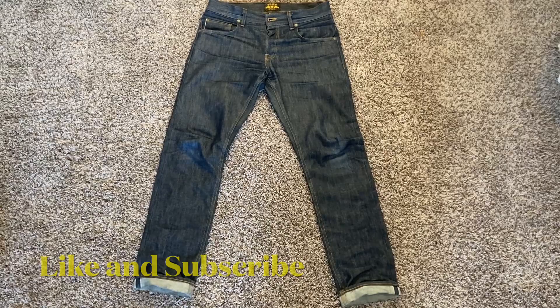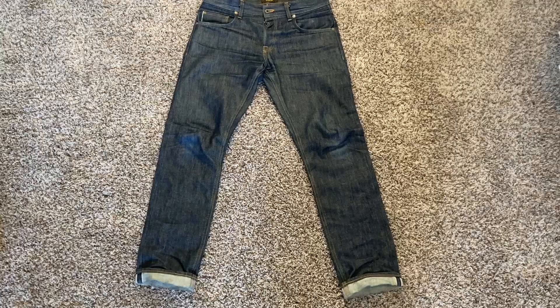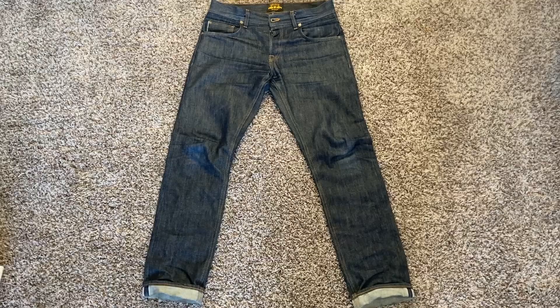Hey, welcome back, or welcome if this is your first time. Today I'm going to be doing my first soak on this pair of BraveStar 13 ounce Cone Mills denim that I picked up in their mystery pack sale — I think March or April. I can't even remember when I purchased these, but the video for when I first got them is linked above. I've worn these 75 times.